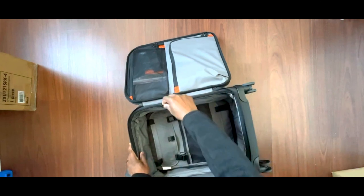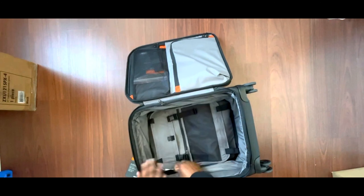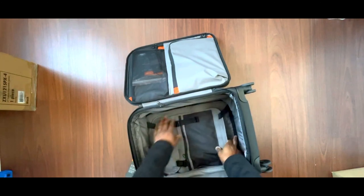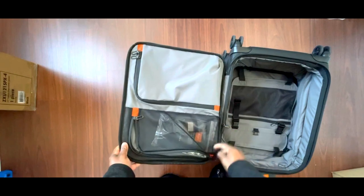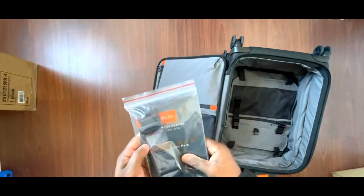The bag opens up all the way around — I guess for repair access. There's a zipper lining inside. Interestingly, the inner zipper doesn't go all the way around — it does about half, which is a different design choice.